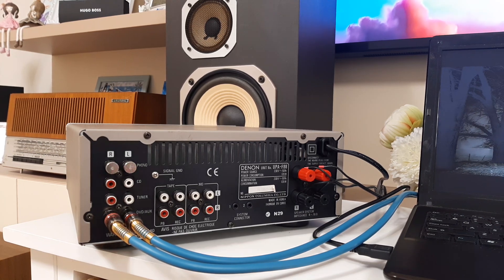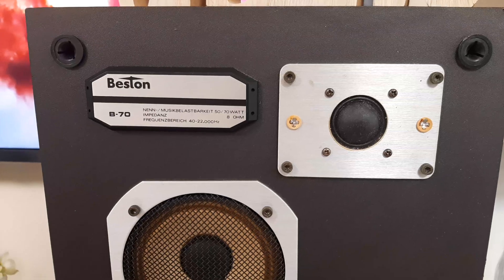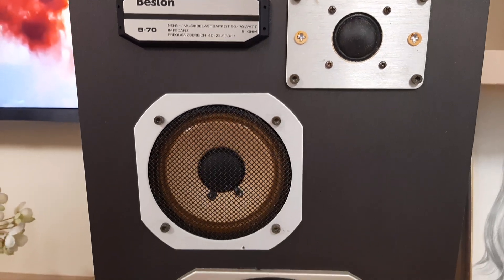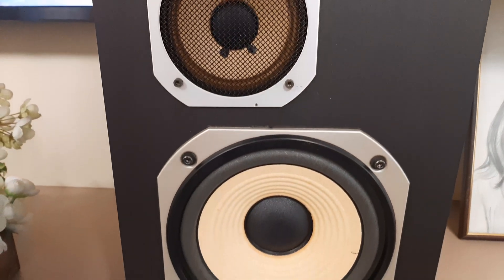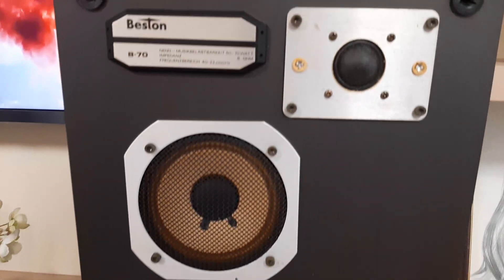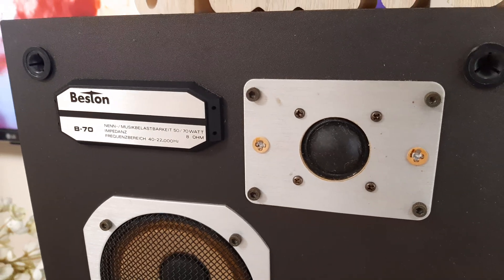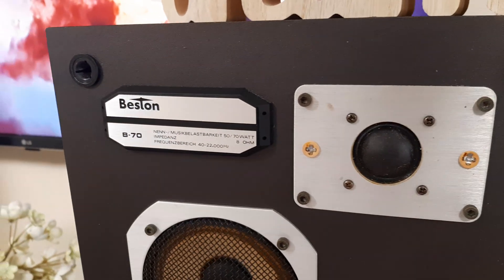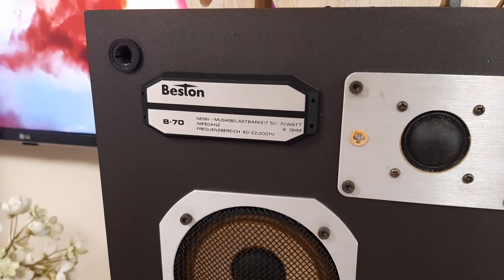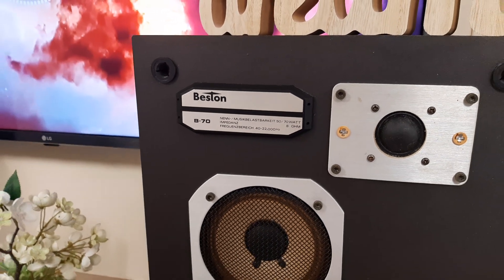About the speakers — I'll put the camera in front of them to see how they look. They are three-way speakers from Beston, model name Beston B70. Three-way: bass, mid-range, and tweeter. You can see it's a fabric tweeter. Beston — they are made in Germany. Impedance 8 ohms, 50–70 watts, and the frequency response is from 40 Hz to 22 kHz.